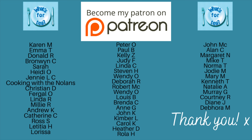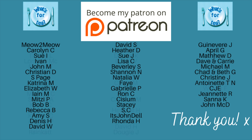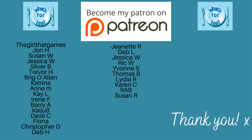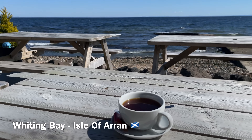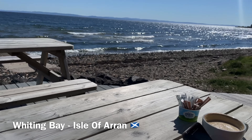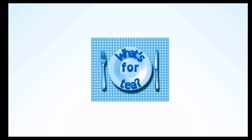A huge thank you as usual to the supporters of the channel over on my Patreon page, and to the channel members here on YouTube as well, and to you all for watching, leaving your lovely comments, and for those that share the videos — it's all very much appreciated. I will catch up with you next week for another recipe on Saturday for our family food shopping and budgeting, or back on Sunday for our family meals of the week. Whenever you choose to join me again, have a wonderful rest of your day — take care, bye now!